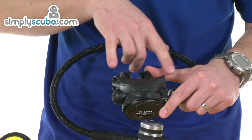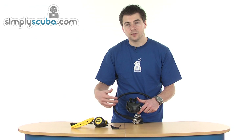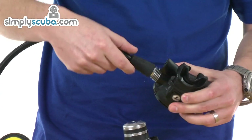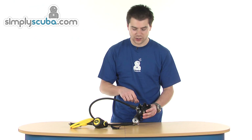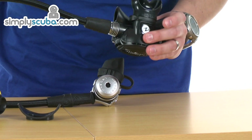On the underside, you can see you've got a nice big wide exhaust deflector, so it brings the bubbles up around the face rather than in front of the mask — great for videographers and photographers who don't want those bubbles in the way. And the mouthpiece itself has got a great little quick release, so it can be changed out really quickly. There's no need to take spare cable ties — you just pop it off, put your new mouthpiece on, and clip it back up.